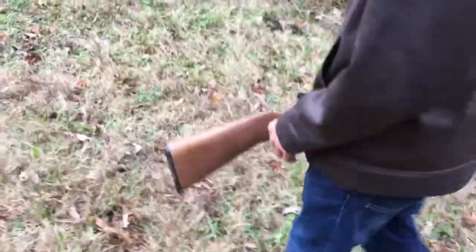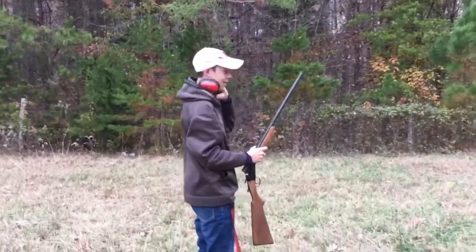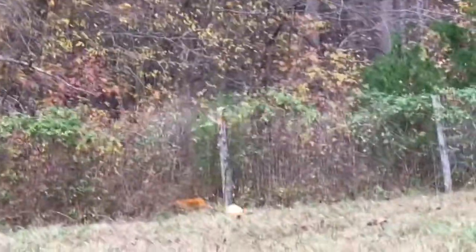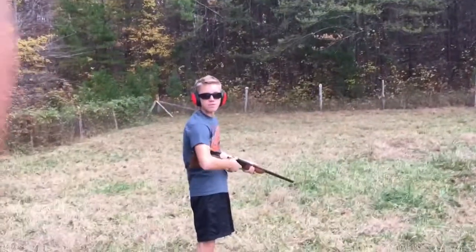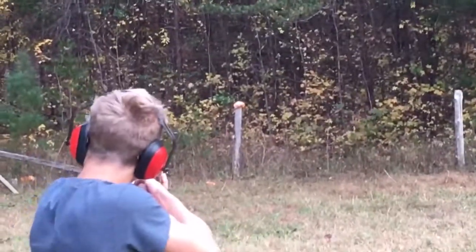Alright, so we have the 16-gauge right here. We're gonna go get these gores and I'm gonna throw them like skeet and he's gonna try to shoot them. It's gonna be hard — I couldn't do it with the pistol grip because you can't really aim a pistol grip. Wow, that's loud. I'm gonna try to take him out sniper style with a shotgun — 16-gauge sniper.